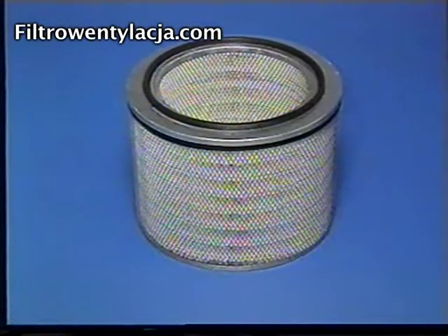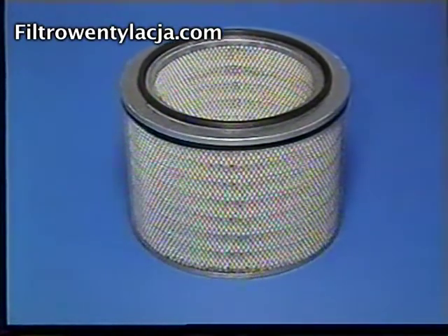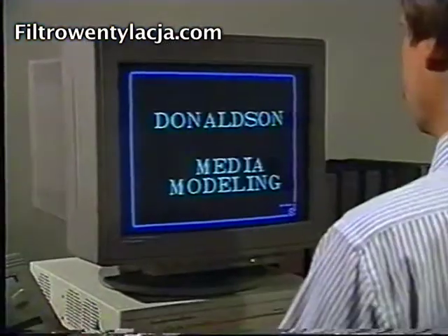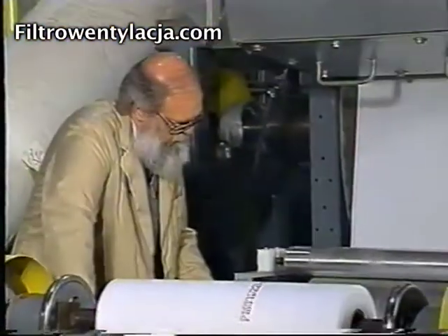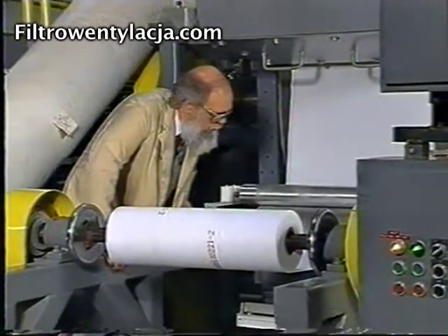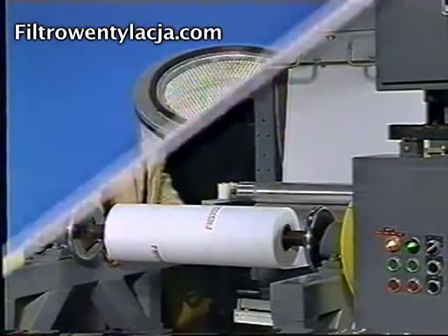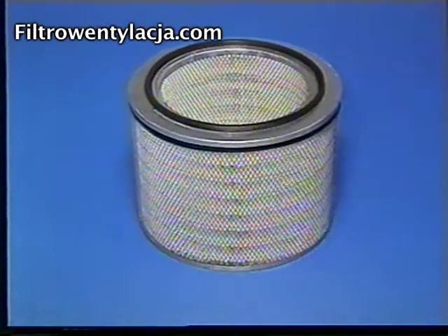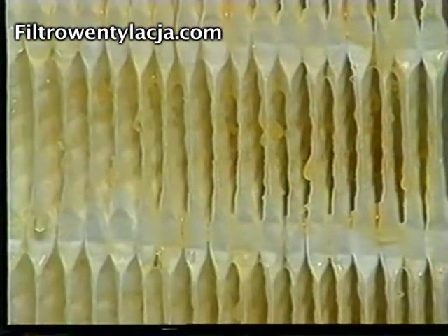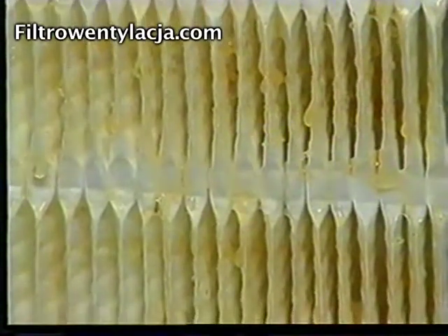The third and most efficient stage is the cartridge itself — the heart of the Dry Flow Mist Collection System. Through extensive research and development, our engineers produced a revolutionary new cartridge filter specifically for the Dry Flow System. The cartridge collects and coalesces fine mist droplets. Vertical pleating allows the droplets to drain both in and outside the cartridge, and the collected liquid then drains from the Dry Flow.